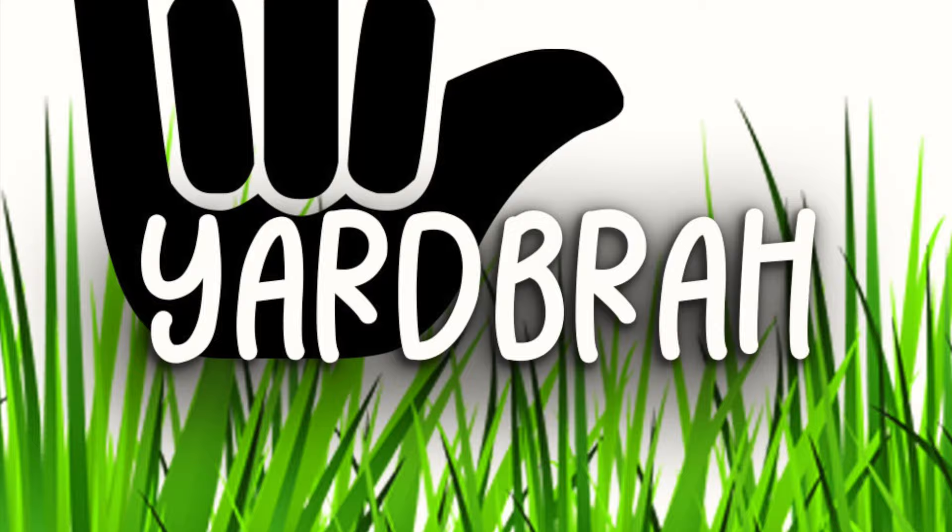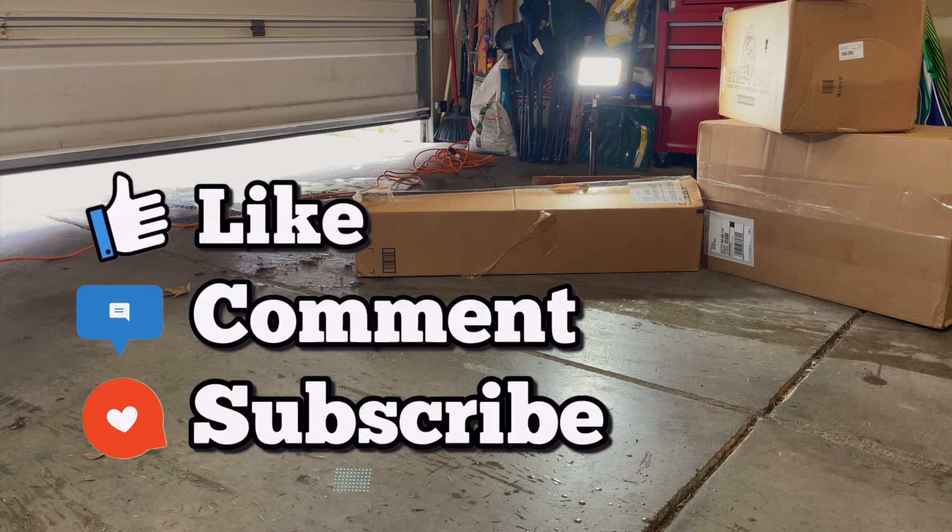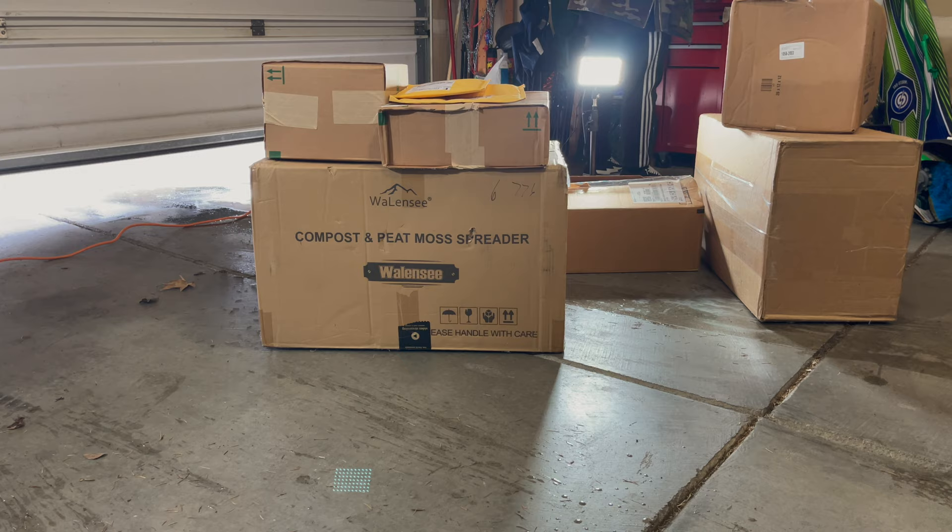Look at that! What is up my dudes? This is Yardbrun and you're tuning in to another episode of my lawn. We are gonna open up these packages — they are in the way. Let's see what's inside.